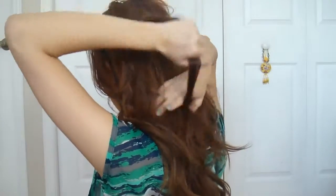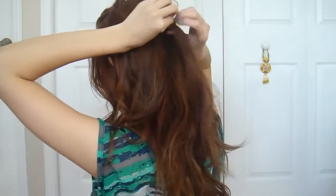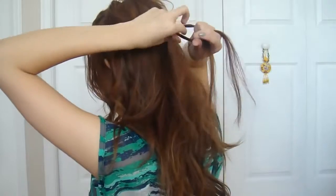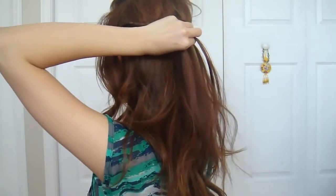Pick out a half inch section of hair from the middle of your crown area. Divide this piece of hair into 3 sections and create a simple braid. Do the basic braid once or twice and then we can start adding hair in.